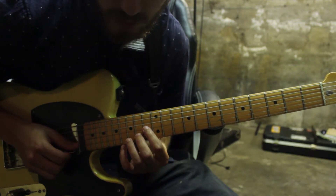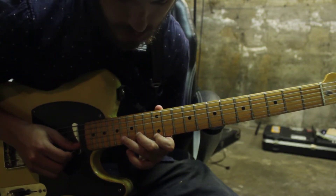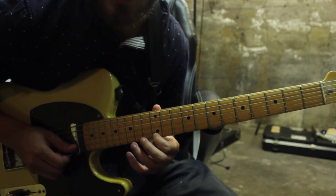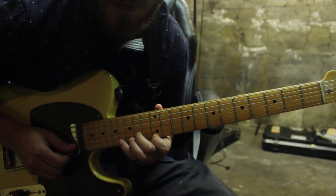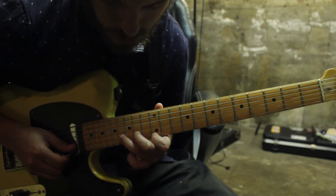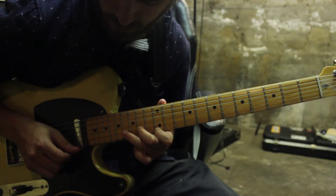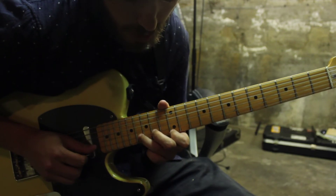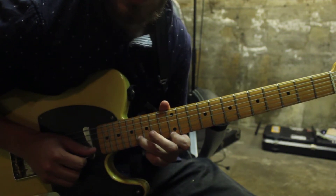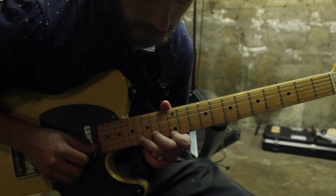He plays that like 3 times and then he's going to go to the next 2 strings down, hammering on these notes. He's already going to have his 1st finger set on the 1st string 12th fret, 2nd finger on the 14th fret of the 2nd string, and then you can hammer on either your pinky or your 3rd finger — I like to use my 3rd finger — onto the 16th fret of the 2nd string. Notice how the 2nd note on the 2nd string is bleeding into that note on the 1st string; it's really dissonant and that's kind of what we're going for here.